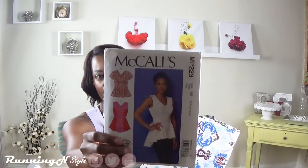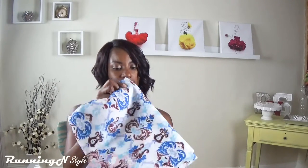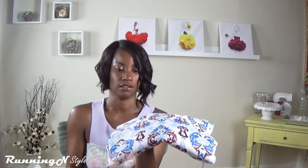The next item I will be attempting and hopefully can complete is McCall's MP223. I've had this fabric in my stash for about eight months. I can't remember the content of the fabric, but I did purchase it at Joann's. The next fabric I have here is a chambray and I will be making a dress.